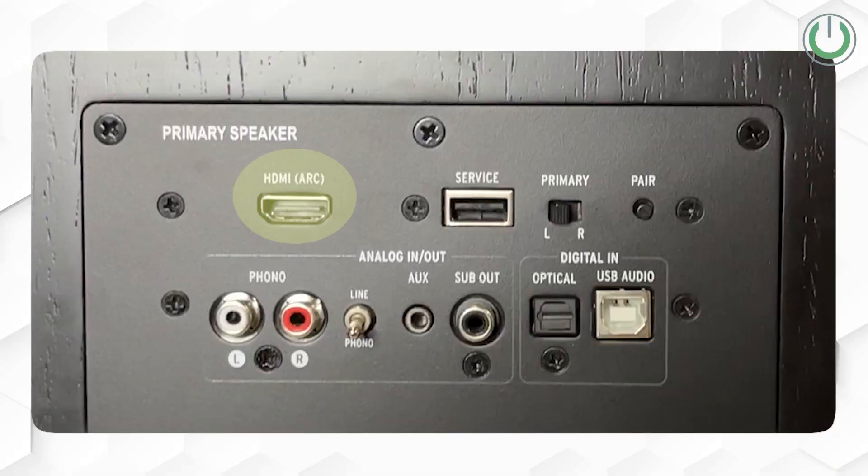For instance, they have HDMI ARC for TV connection, phono connection for turntables with grounding terminal, optical inputs for TV or any separate third-party media devices, AUX input for mobile, USB audio for laptop, and a subwoofer output port for connecting external powered subwoofers.